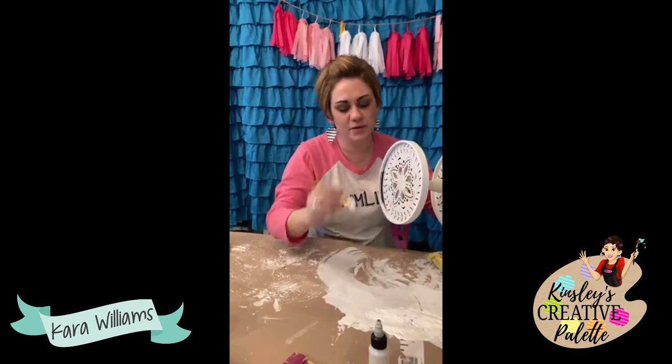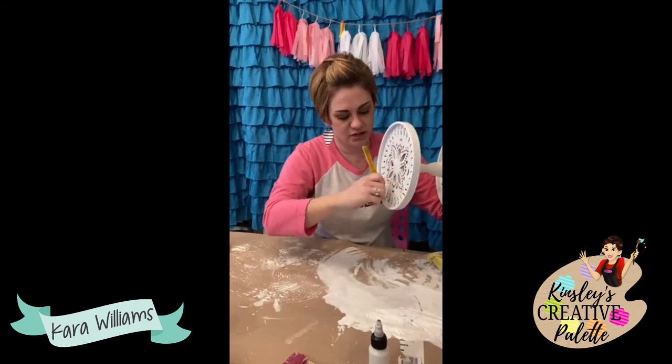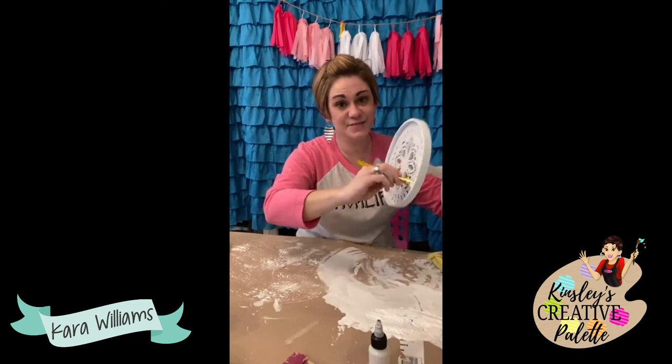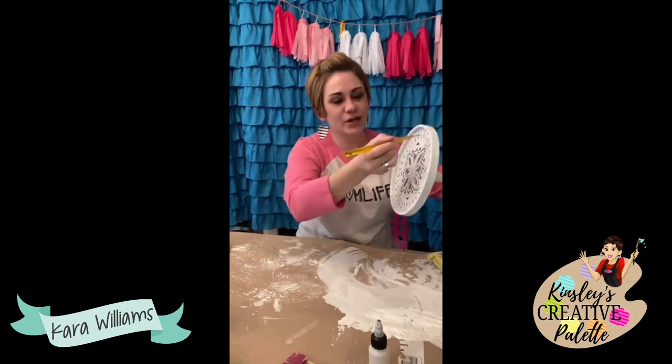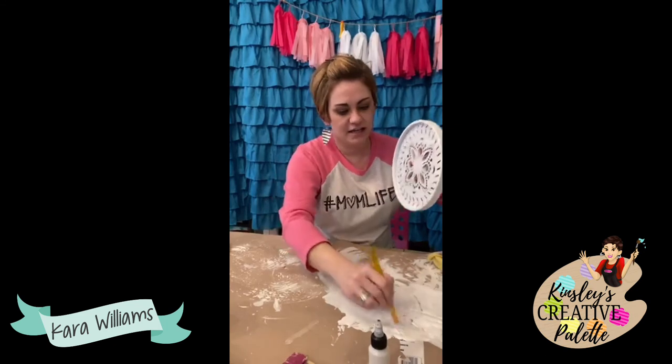Mary was probably my first subscriber for the new box and Dana was my second. My girls! I love y'all so much — those of you who were like 'Do it, Kara!' I love y'all so very much.